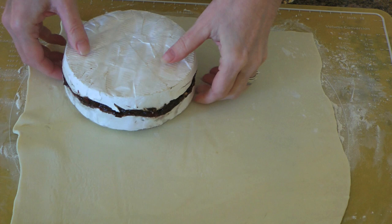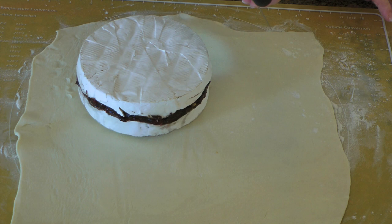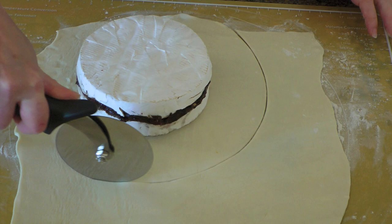The day I was making this, we were having friends over so you'll see I'll be rushing, and that's why this recipe is perfect when you don't have a lot of time. So we'll use a pizza cutter and cut a circle around the wheel, big enough so the dough goes up and slightly on top.